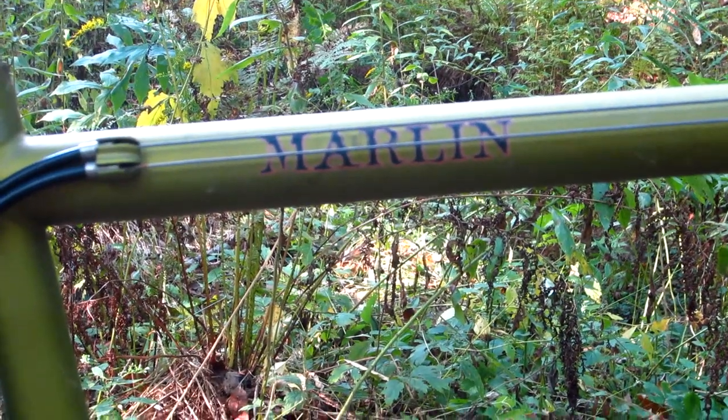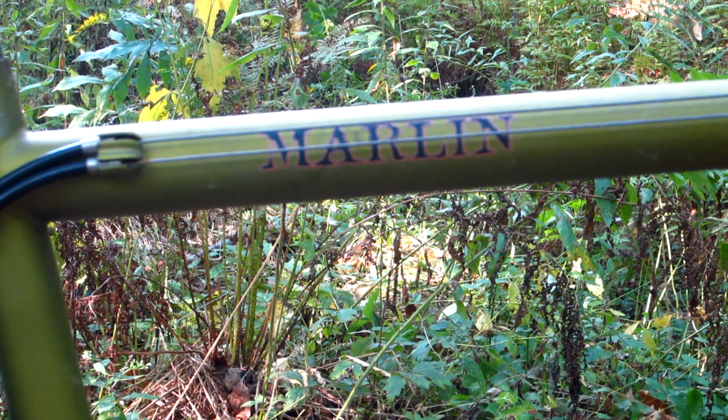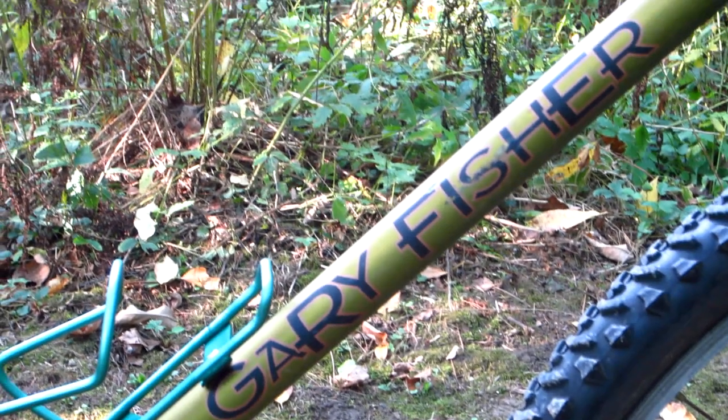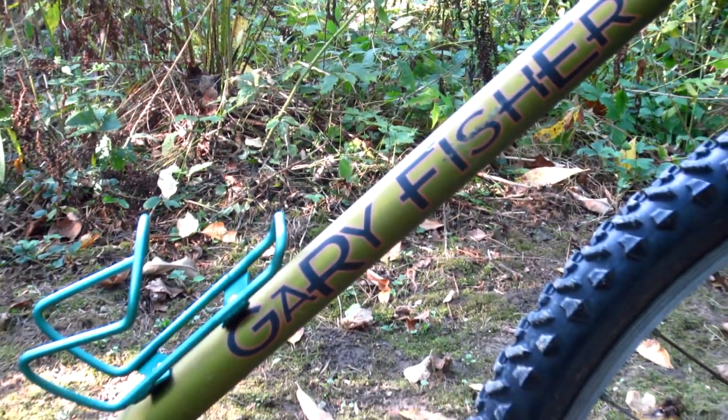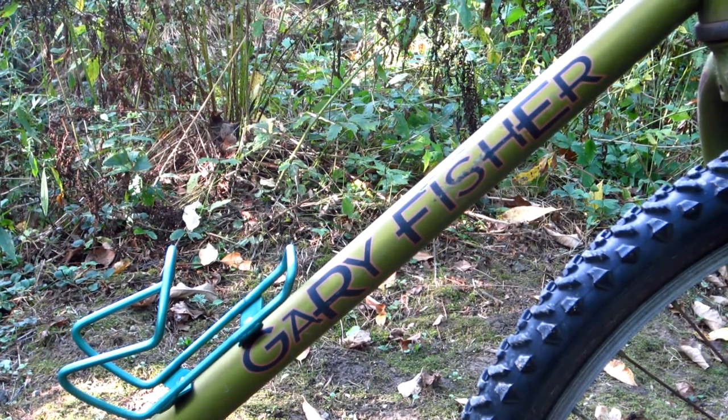One of the really nice things about this bike is the metallic green paint with a sort of gold undertone — metallic olive green, you might call it. The faded purple and peach graphics just scream 1990s, and that takes me back to my dance club days. The less said about that, the better.